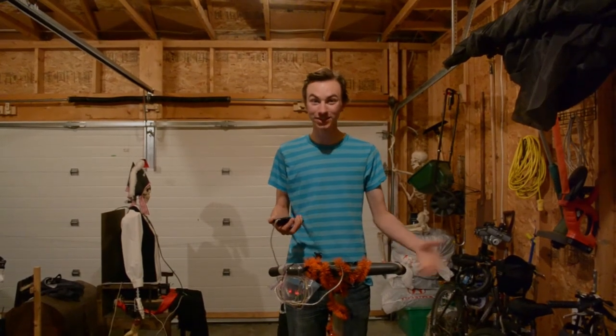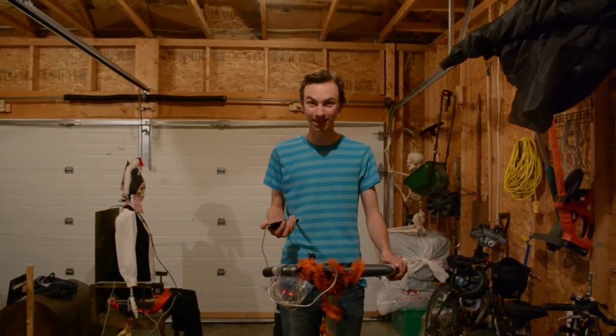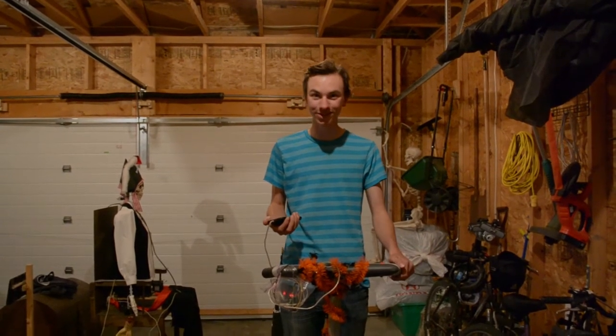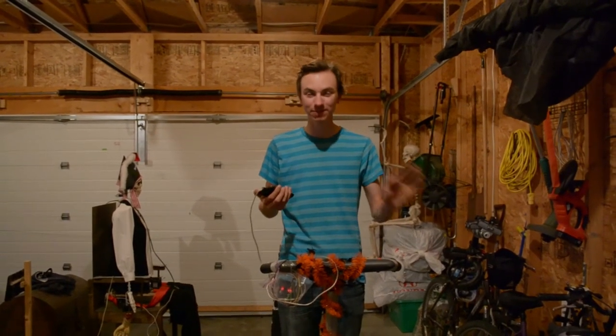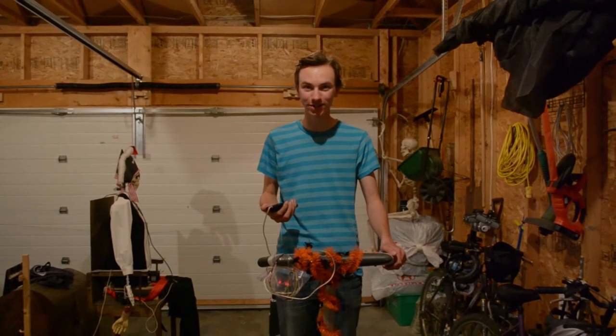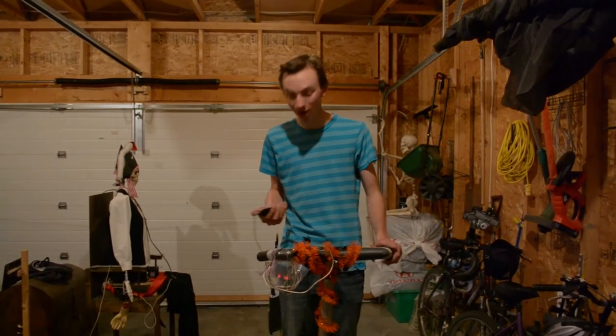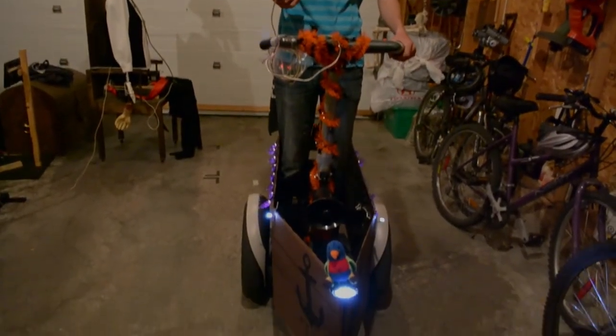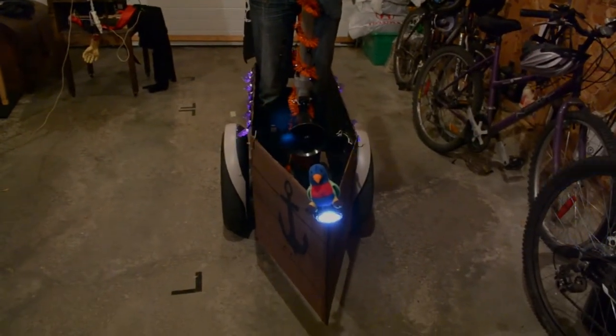Hey everybody, this is Justin, Creepy Junior as Dan Creepy Creations likes to call me. Today we're showing you a spiffed up version of a prop we showed you guys a little while ago. As some of you probably recognize, this is the Segway pirate ship. Crazy, but a lot of fun.